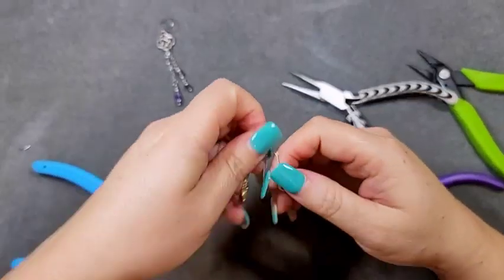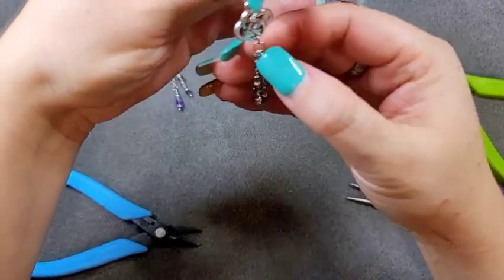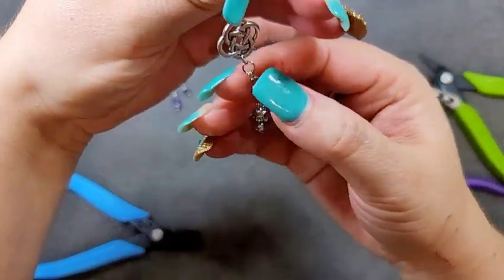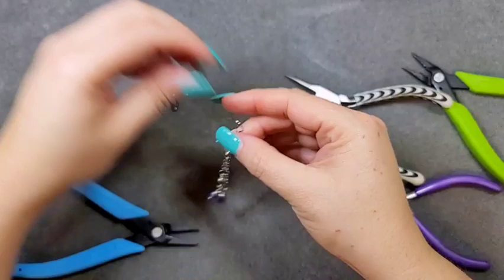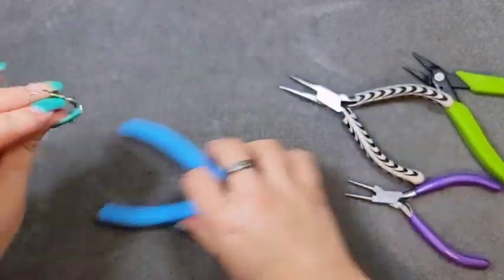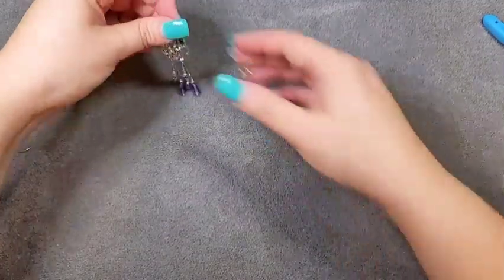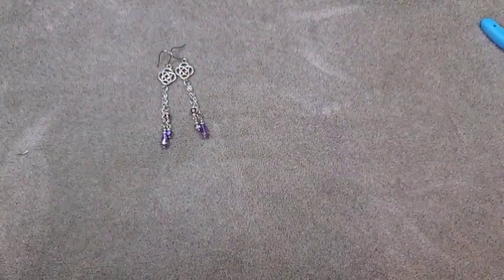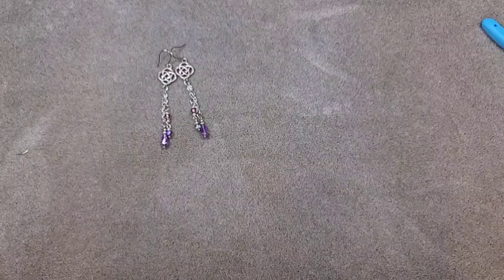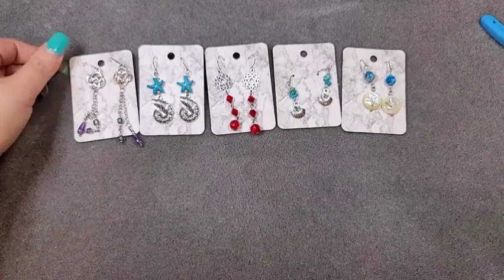And these are the earrings! I really, really like this pair — I think they're very, very cute. That is how that will set. Let me set my pliers to the side — one pair of earrings done. Give me just a second, I'm going to get a card for you guys to show you all five pairs.